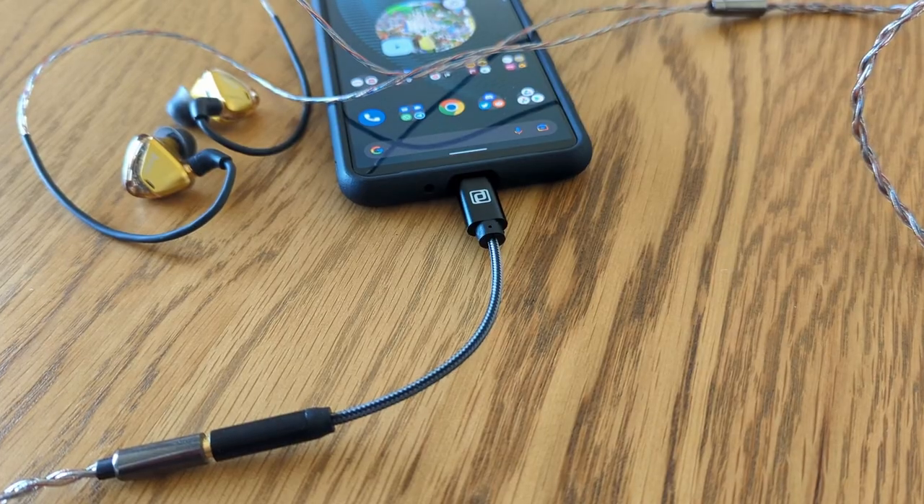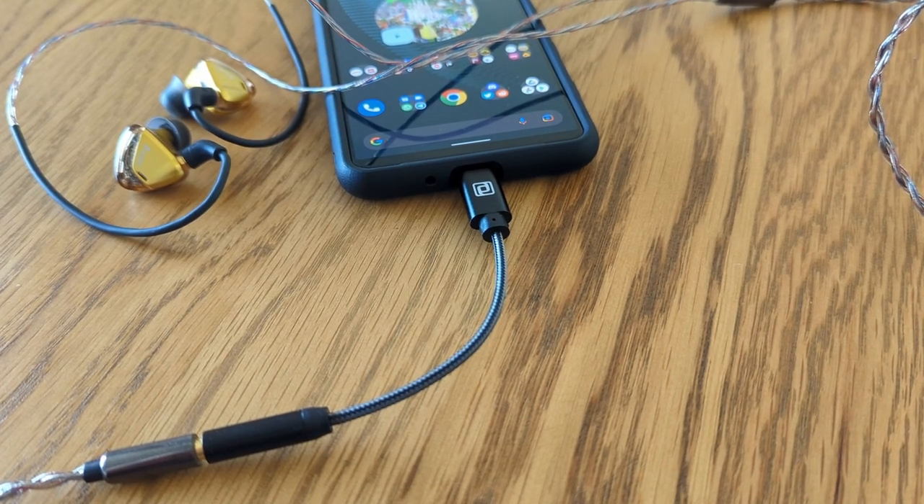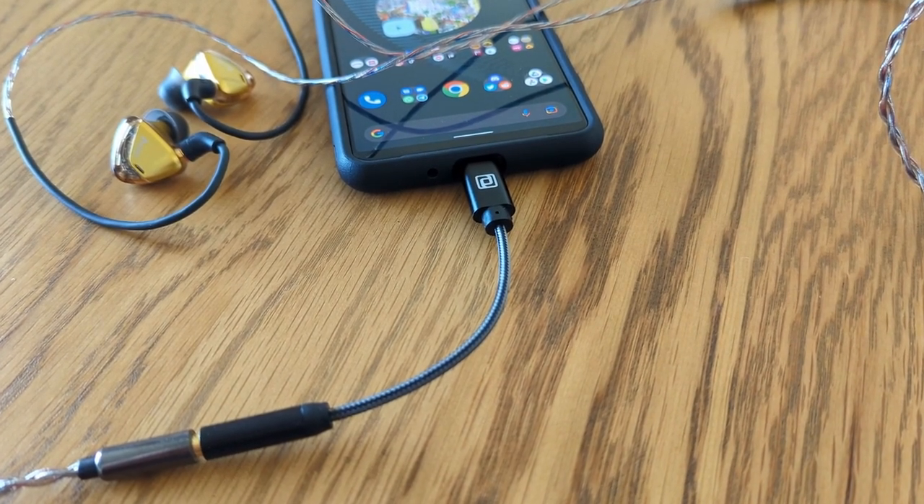So yeah, I definitely preferred the wired solution. And even paired with the Rhodium at $50, it's still a better combo overall for me in terms of sound quality. But you'll have to think about convenience next to that quality and reliability as well. The Periodic Audio Rhodium DAC will set you back around $50, and coupled with a half-decent set of earphones, it's still quite a bit cheaper and you'll get better audio to boot.